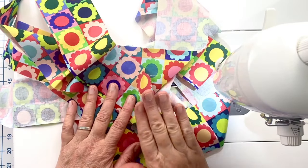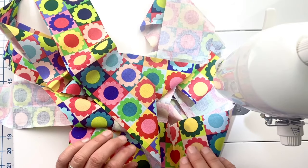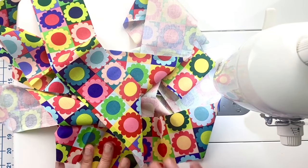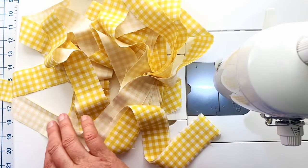I did finger press these seams but I'm going to take them to the iron and give them a nice crisp seam, and then we'll come back and add the borders.